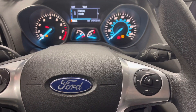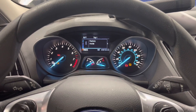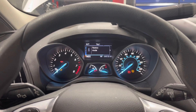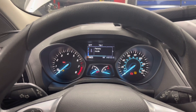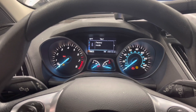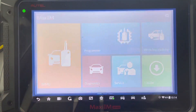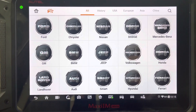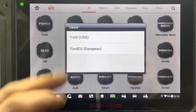From here I want to start the SBD code, but we cannot do that yet because we need to do a parameter reset first, and then we need to program the two keys into the car. To do that, I'm going to switch from the FJDS to my IM608 and continue with that. We'll go to immobilizer, select the vehicle — Ford — for USA.